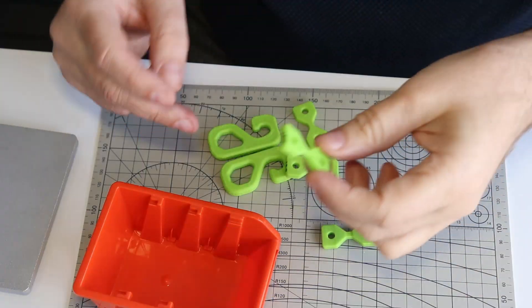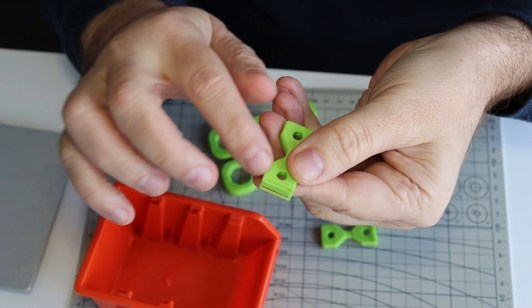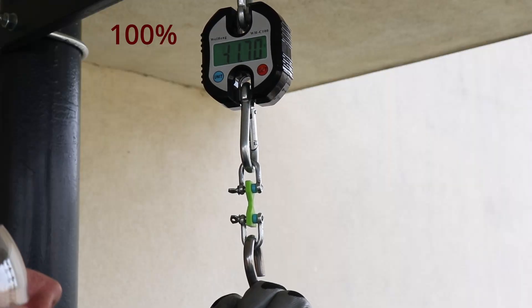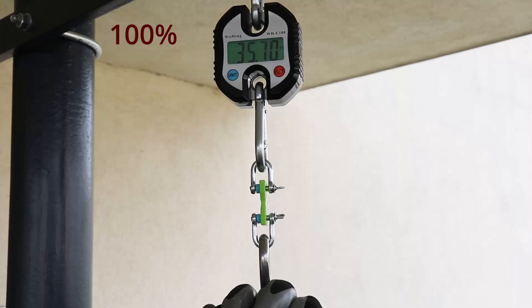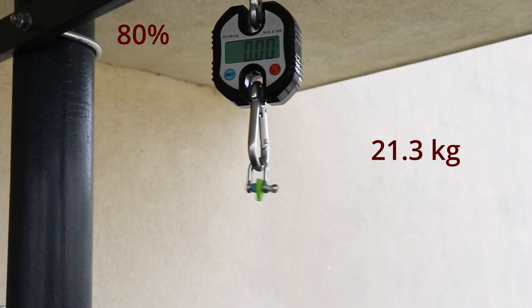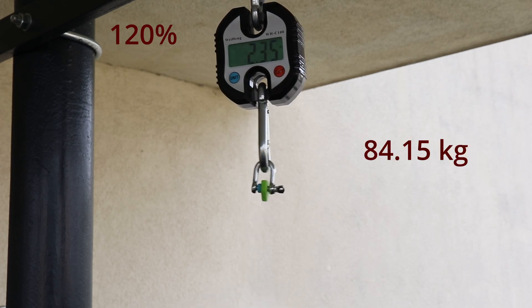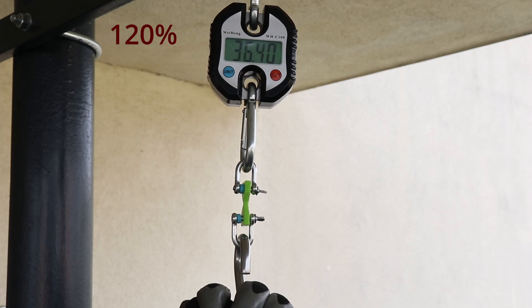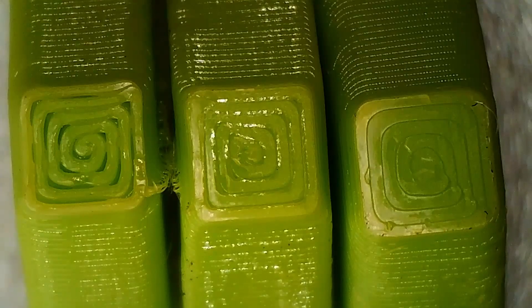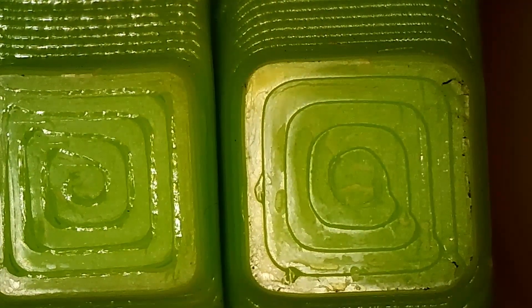Now let's start with testing, beginning with layer adhesion. These specimens were printed in vertical position and the smallest cross-section area is 4 by 4 millimeters. I have to cut the supports which were used for better adhesion during printing. Looking at the broken cross-sections — on the left is 80%, on the right is 120%. You can see quite big gaps in the 80% one, while the 120% shows a much denser and closed result.